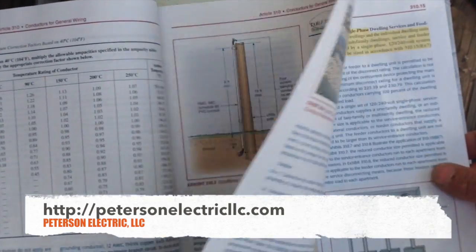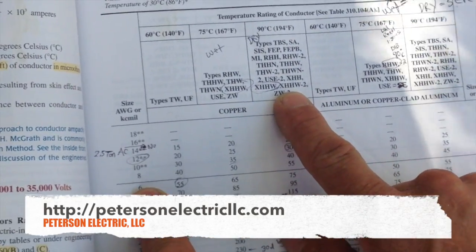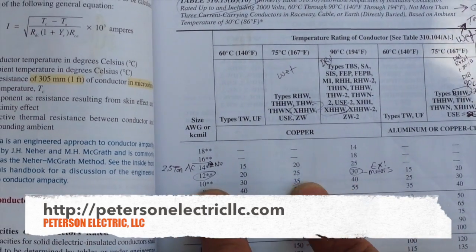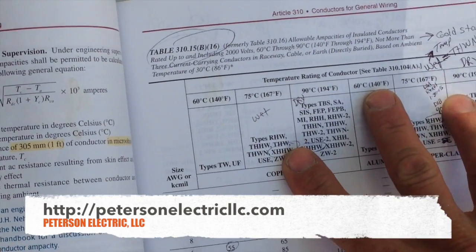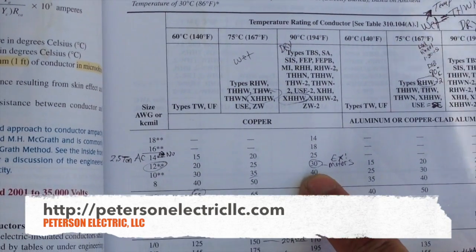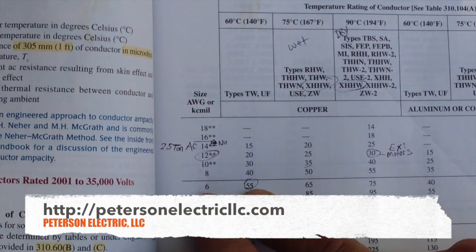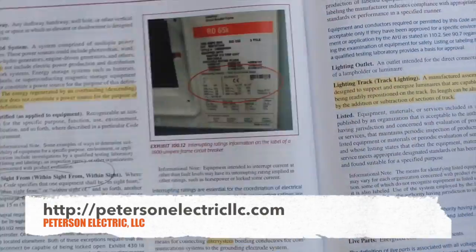Under 310.15, it says — and this is an SO cord, but let's assume it's somewhere between the 75 to 90 degrees Celsius column — we would be somewhere around 35 to 40 amps on this wire. This is just assuming for copper normal THHN, and I actually do have that in and I'll show you that in a little bit. But I'm good up to roughly 75 amps down to 65 amps to 55 amps. My breaker — my weakest link — talks about that in Article 110.14.